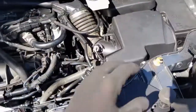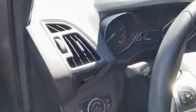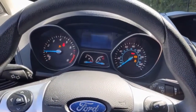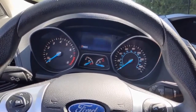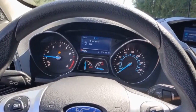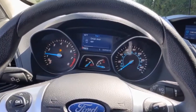I've got everything all back together and the battery cable hooked back up. Before doing the skid plate we'll fire it up just to confirm the fix. And there we go — that is a confirmed fix. There you go, that's how you replace a starter motor on a 2014 Ford Escape 1.6 liter turbo.